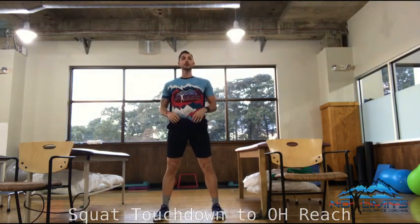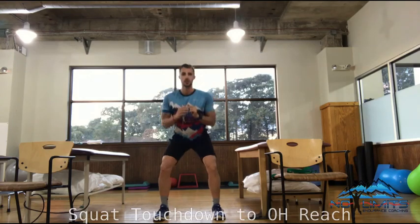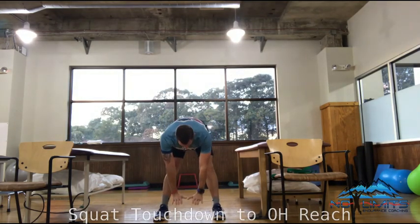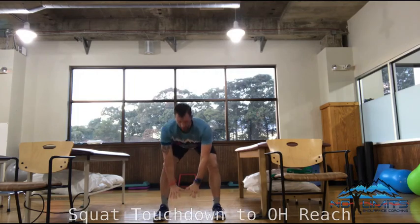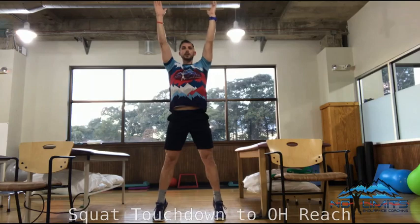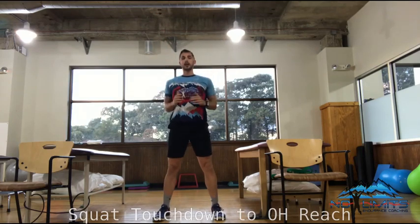Now if you can't reach the ground that's fine — you're going to come down as low as you can, reach for the ground, straighten the legs, try to keep the arms down, reach the floor here, bring the butt back down, come up on the tiptoes, reach for the sky. Remember here to hold for one, and come back down.